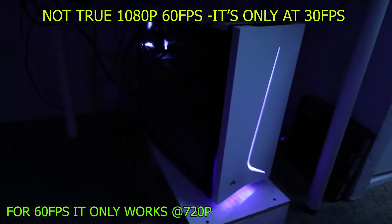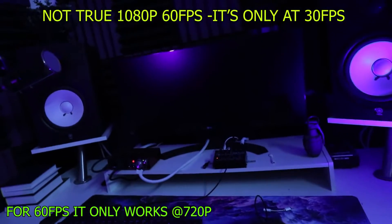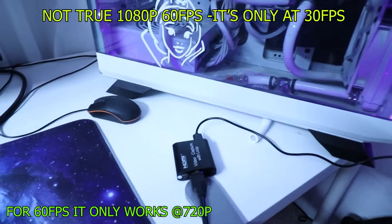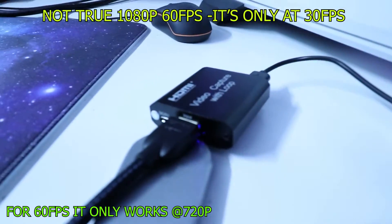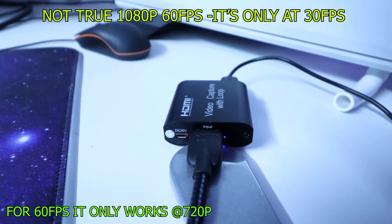I tested this capture card with a gaming PC and my two DSLR cameras — the Canon M200 and the Canon 80D. The main reason I bought it, as stated in the intro, is to capture my DSLR cameras at 1080p 60 frames per second.